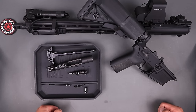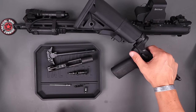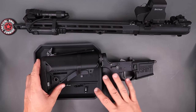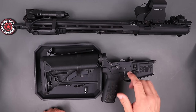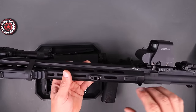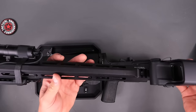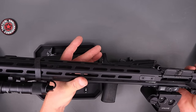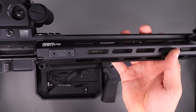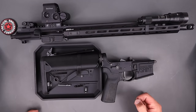For the detailed specs: this is the B5 Systems version, so it has the B5 stock, B5 grip, and extended B5 trigger guard — all polymer. It normally comes with a flat-face MP3-coated trigger, a 9310 bolt and carrier group, a rail, flip-up sights, and the Springfield Armory proprietary muzzle brake. It has a 4150 chromoly vanadium barrel, chambered in 5.56 NATO with a 1-in-8 twist, and it is a Springfield-labeled barrel.